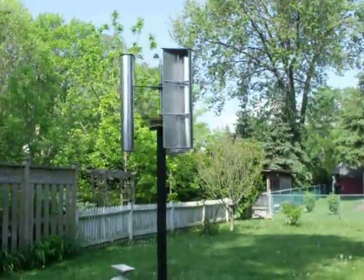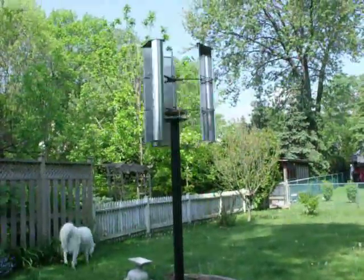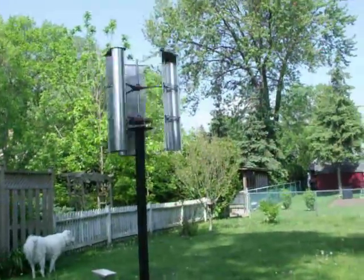Okay guys, it's done, it's up, and it's working. This is about a two mile an hour wind right now, and it's spinning right away.